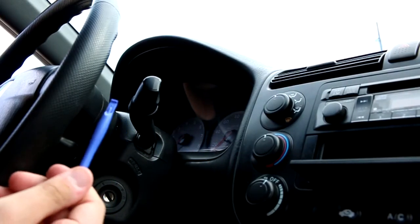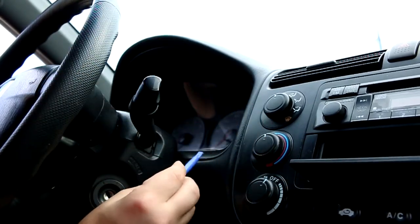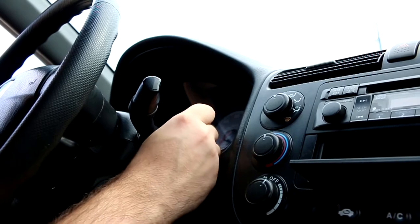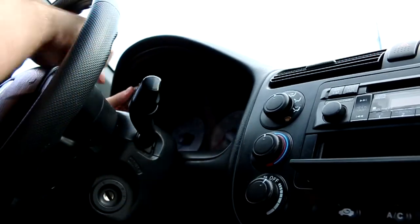I'm going to use this iPhone tool — the one you use to pop out the screen on an old iPhone 4 or 5S. You just kind of open it up like that. Let's do the other side.